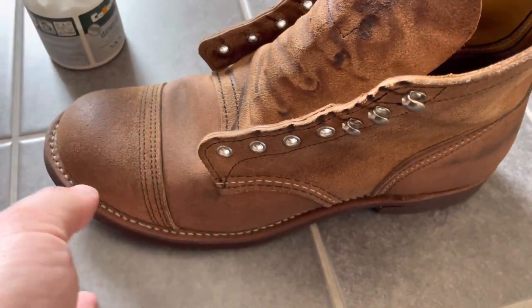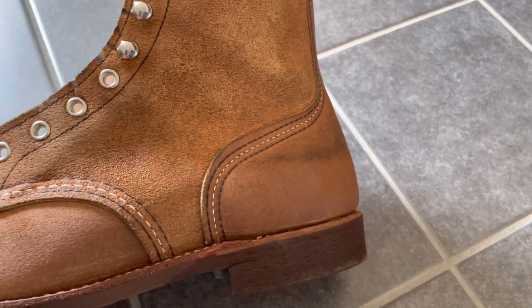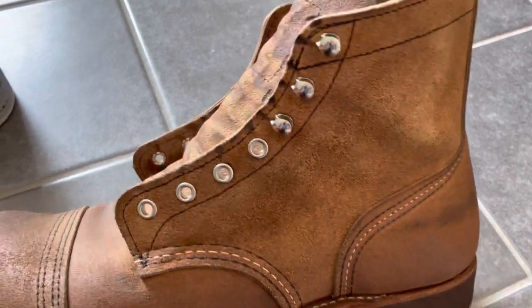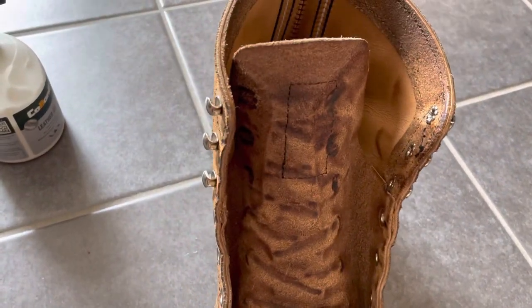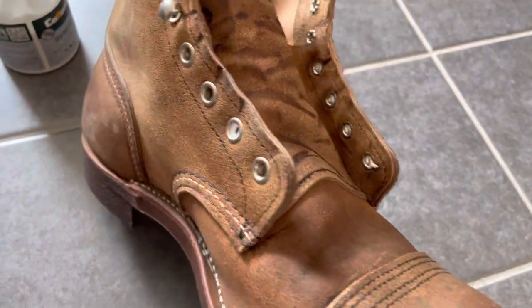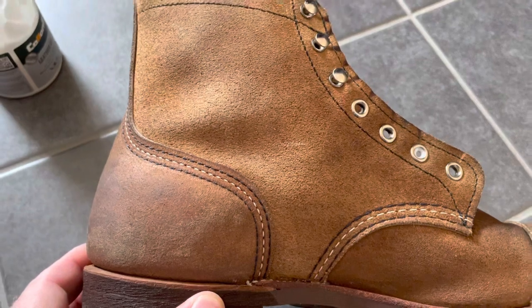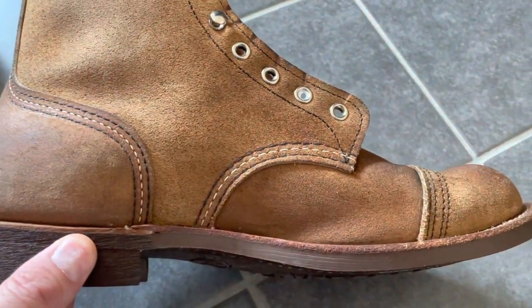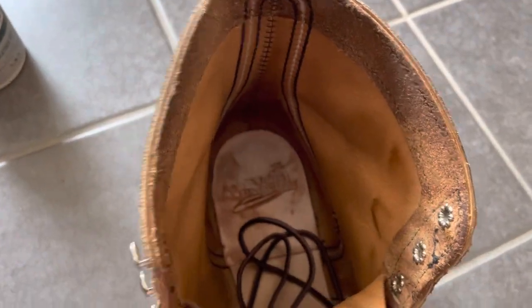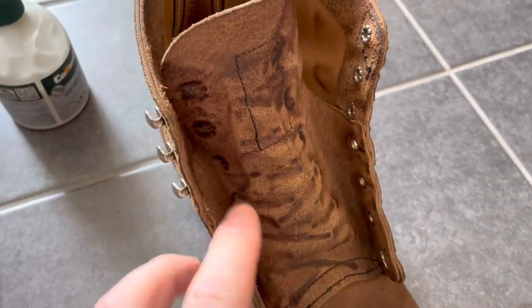I like it a lot because Red Wing recommends that you use mink oil on these boots, and I know that they would have darkened considerably more than they are now. I took a before and after picture and I can't even see the difference.